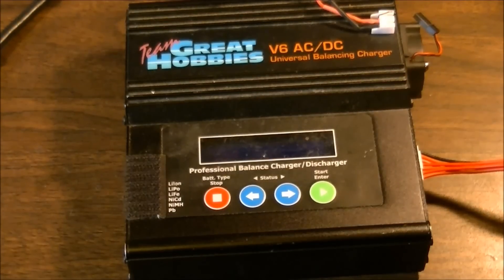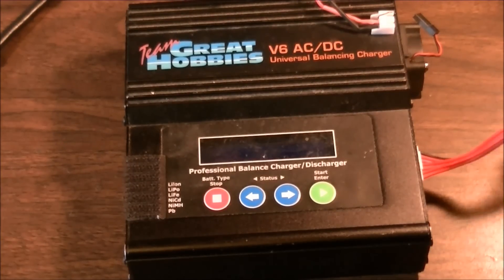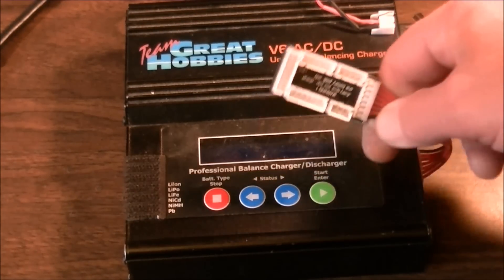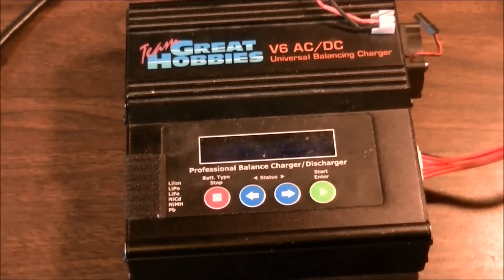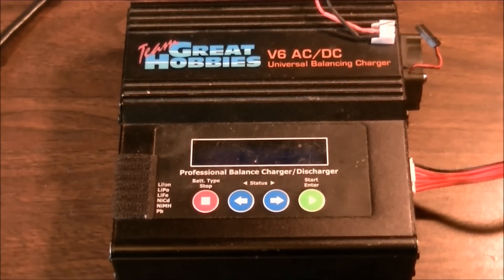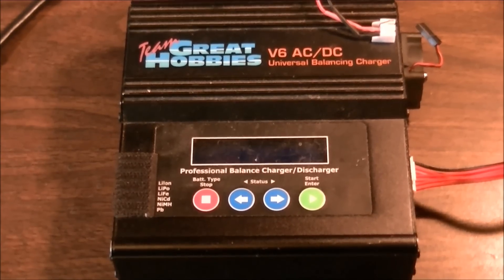There are also a few batteries out there, especially the ROAR race-approved stuff — I had a Thunder battery where the balance port connector was totally different. I just clipped the wires off and put on a regular connector, or you can buy adapters. But that's how you do storage mode on these chargers. Any questions or comments, feel free to ask, and we'll catch you on the next video — thanks for watching.